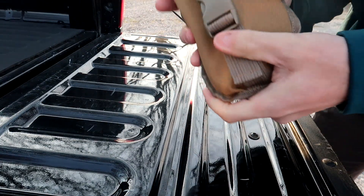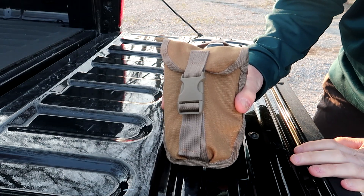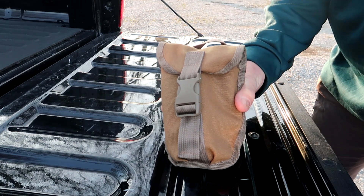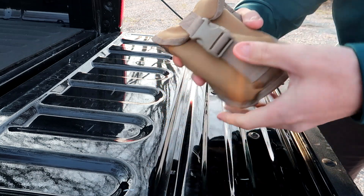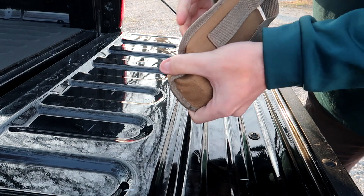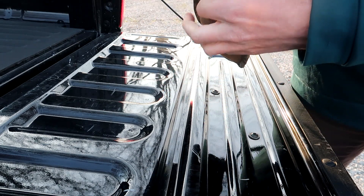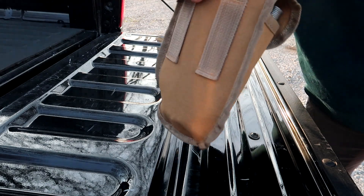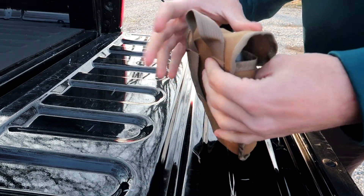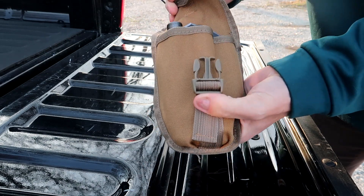So this is called a Yeacool shovel — that's Y-E-A-C-O-O-L — and I will include a link down in the description below where you can go check this out on Amazon. It's under 20 bucks for all this, which is why I thought it was cool. It comes with this really good case. It has a belt loop — you could stick it on your belt — and it has a little loop up here which I can hook up to a carabiner and carry it hanging off the pack.